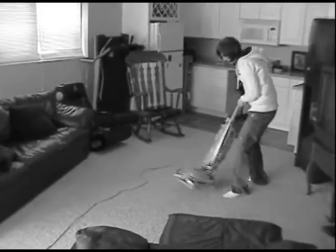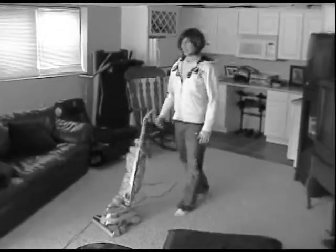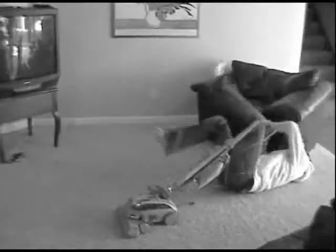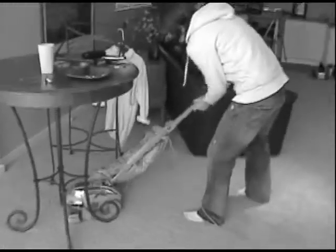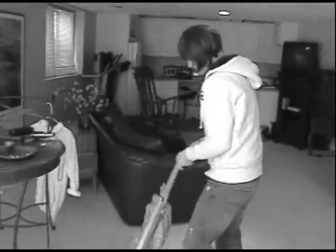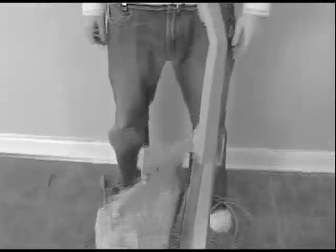Tired of dragging your heavy old vacuum cleaner around trying to clean? Always struggling with your cords, always getting tangled up in them? Do you dread trying to vacuum around various furniture items with your bulky vacuum cleaner, never really cleaning any of the spots underneath it? Having to wrestle with that vacuum cleaner every time you want to carry it up the stairs. Just plain old sick and tired of that vacuum cleaner.